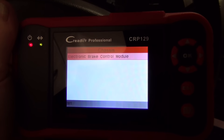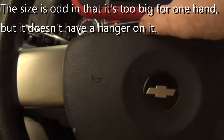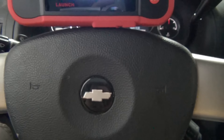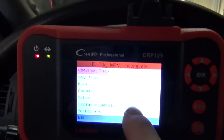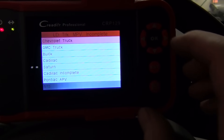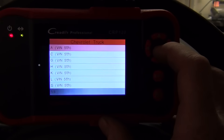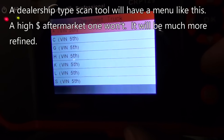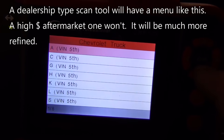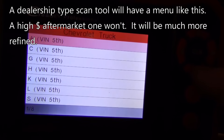So I'm checking out the Creator Professional CRP129 and right out the gate we run into some issues. We have a Chevy Uplander here and I need to get into the analog brake controlled live data. We go in, we put in the year, make and model. It's a Chevy truck and then it says enter the fifth VIN — it's not asking what the vehicle is. This is just web crawled data that they've pulled from the internet to make the software for this.